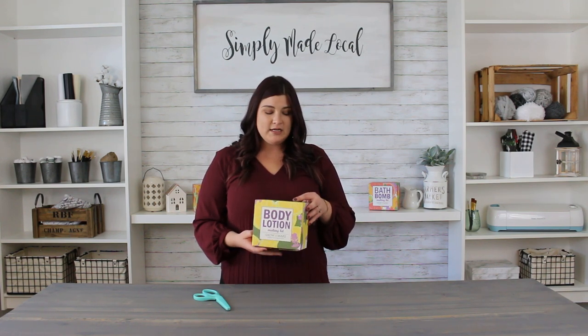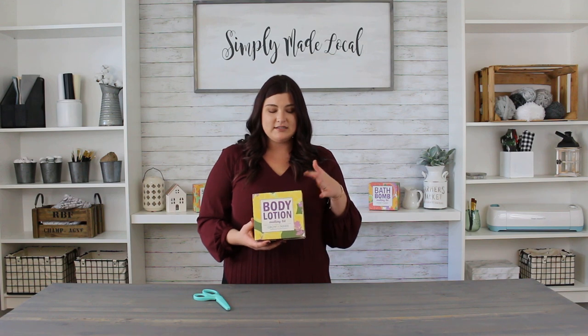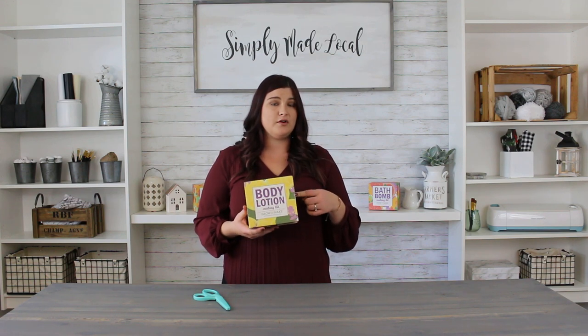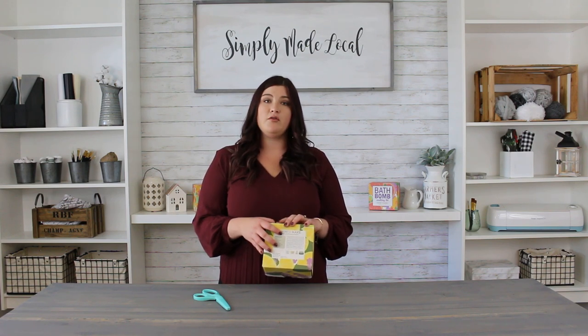I just want to make a note of how unique their boxes are. They all feature the actual products that are inside — this one is lemon and lavender because those are the two scents you get in this box for your body lotions. The back of the box features all of the ingredients and materials, as well as a little bio about Grow and Make themselves.